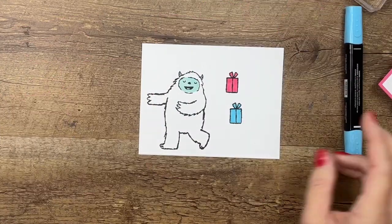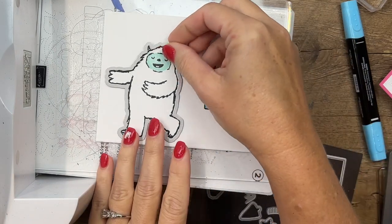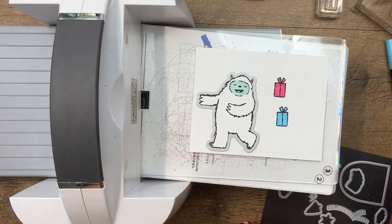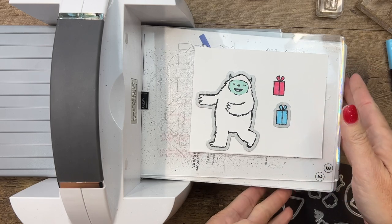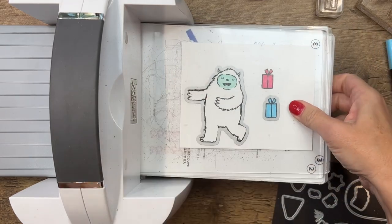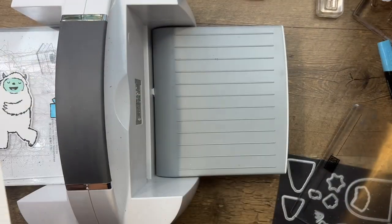Let's bring over the cut and emboss machine — we're going to do our die cutting and then also some embossing. Our Yeti has a matching die, which is always wonderful, and we've also got a matching die for the gifts. I'm going to stand up to make sure I get these in the right place. Let's put our clear plate down, run that through, and then we'll run it through one more time with the other present.